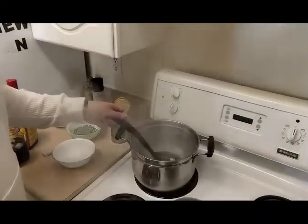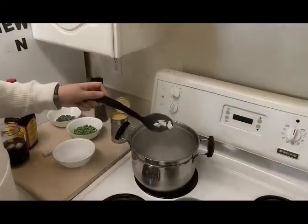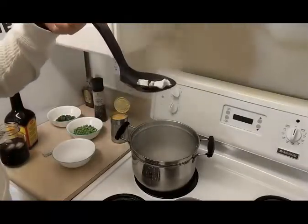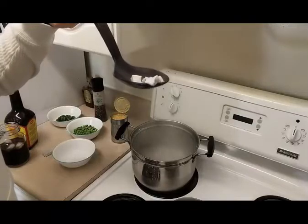So this is how you want your chicken to look. Let me get a little bit closer so you can see — no pink, no nothing, kind of a white color. That's what you're looking for.